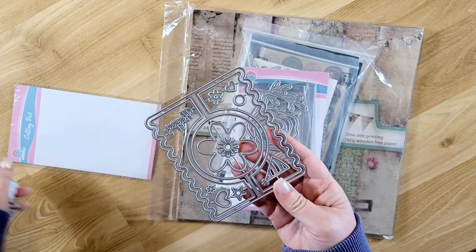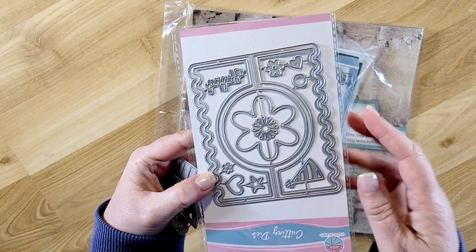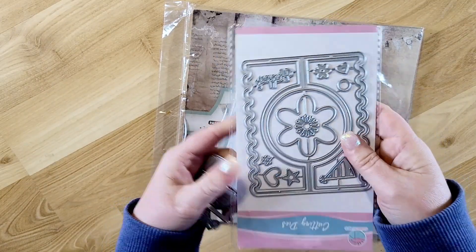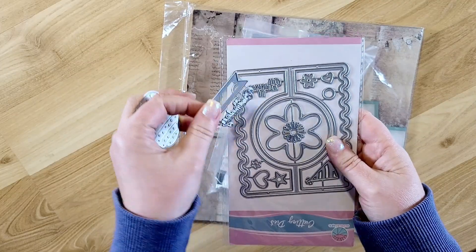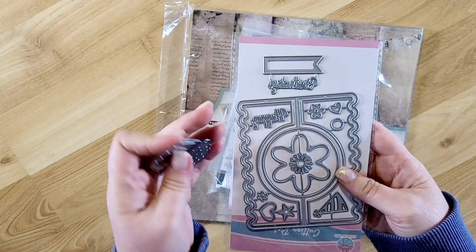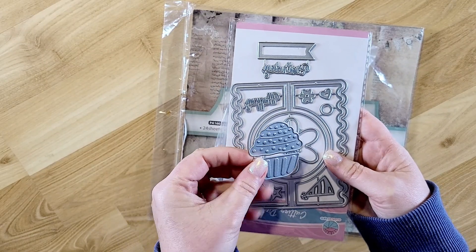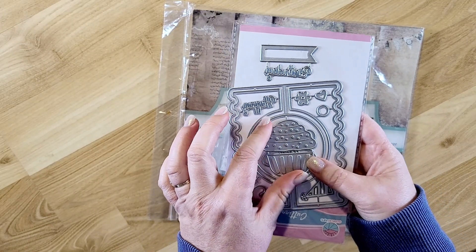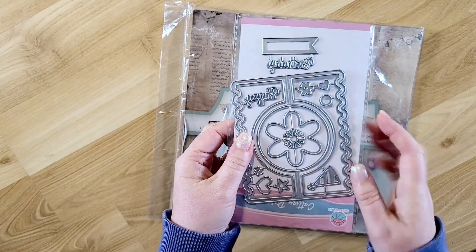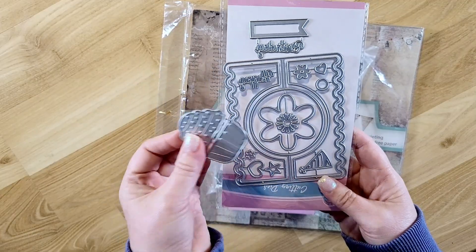Let me pull the pieces out so you can see what comes with it. It makes these pieces — it says 'happy' and then there is 'birthday' with a banner. Of course it's backwards here because when you cut it out on the die machine you just flip it over. It also has a cupcake and a flower that you can pop out for the center. I'm really excited to make a card with this — the examples they had look really neat.